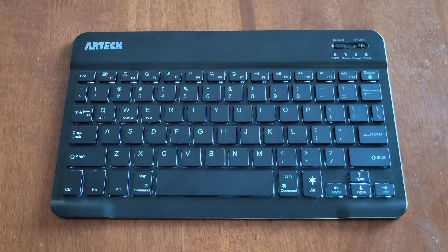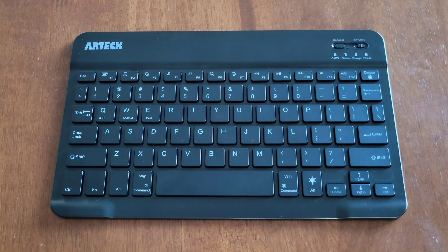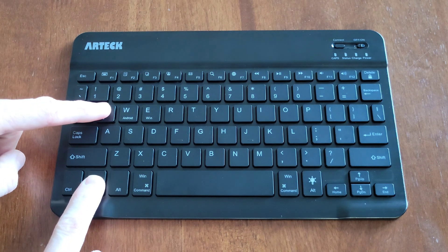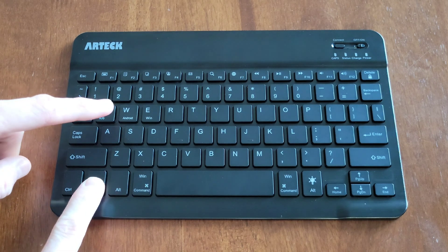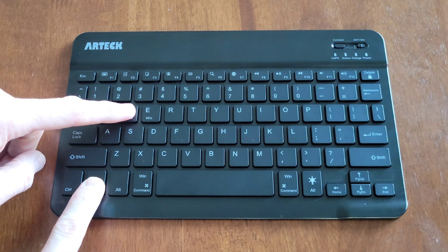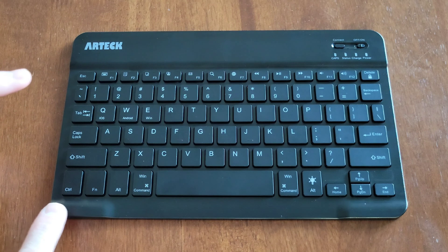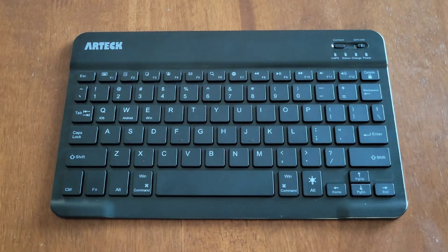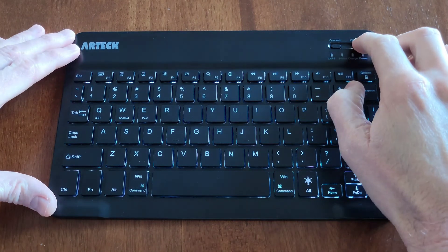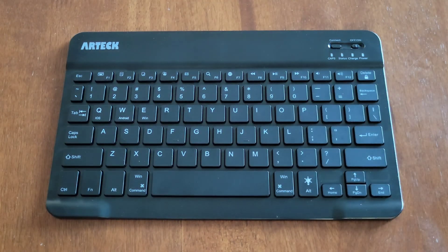You also need to let the keyboard know what type of device it's paired to. For iOS, press function and Q at the same time. For Android, press function and W at the same time. For Windows, press function and E at the same time. When you're done using the keyboard, make sure to turn it off to save battery power.